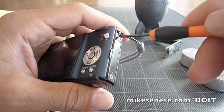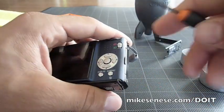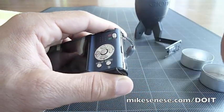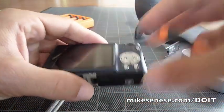Screws four and five are on the right-hand side — top and bottom. The bottom right-hand screw holds one other small bracket piece into place, so go ahead and stick that in the tin with the other pieces.